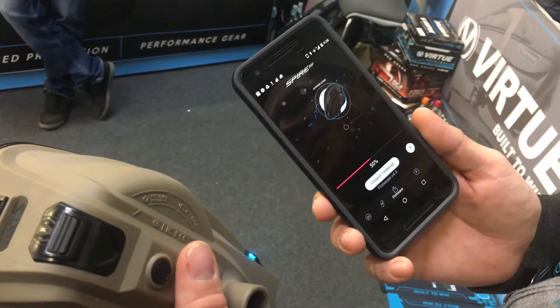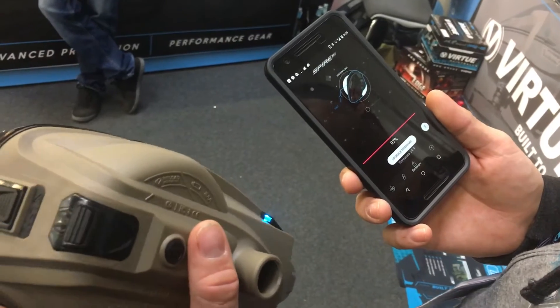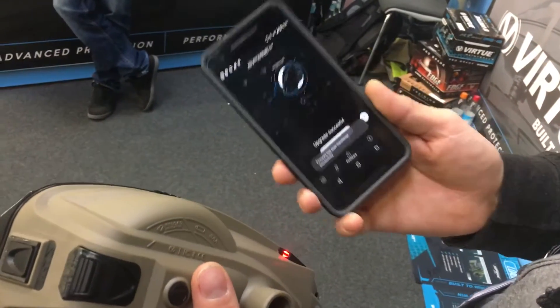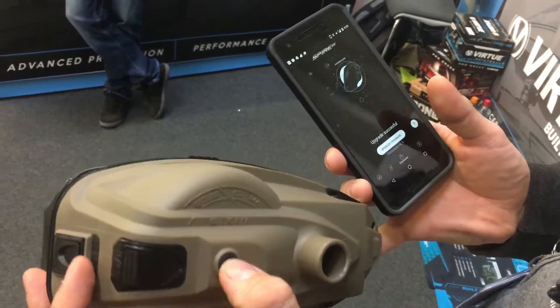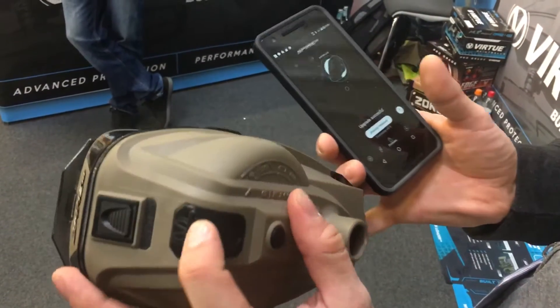It's got control of the loader settings through the app. Of course it's secure where you have to go in and do it — you have to open it manually through the loader and then you can make all the setting adjustments on the app. That upgrade is successful. Now it's loaded in the new settings. I'll turn it off and show you what we can do. Turn it back on like normal — you get the beeps. We had a lot of requests for that.